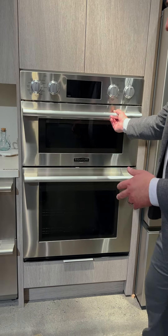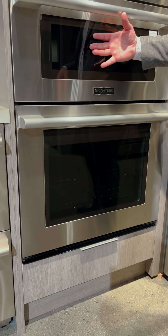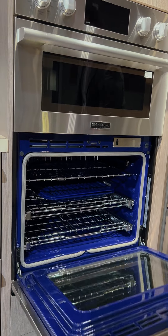We call it a combination wall oven because you are going to get that speed oven up top, which is also a microwave and a convection oven, and down below is our steam assist oven.